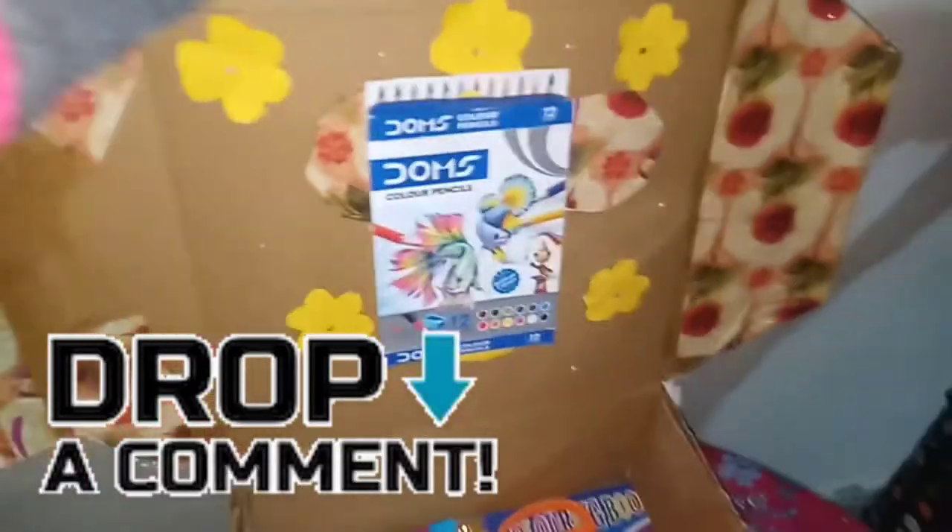This is glitter — silver and gold — my glitter collection. So yeah, this is my art and craft box, and in the future I will have a lot more space.